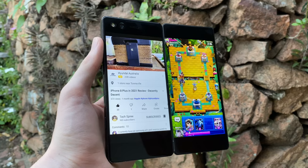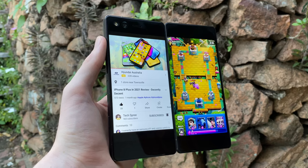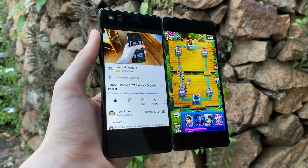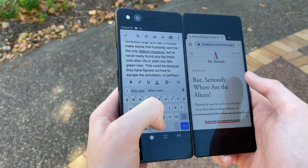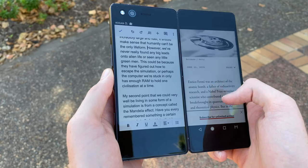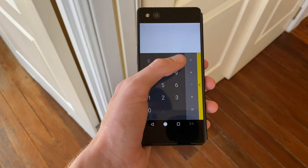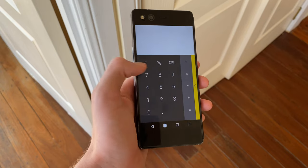The last mode the Axon M offers is Dual Screen Mode, which in my opinion is the most useful. It allows you to run two apps at the same time using the two displays. You could have YouTube open while playing Clash Royale, or watch a sports game while texting about it in a group chat, or even something absurd like scrolling Instagram while cancelling a debit card you just lost. Whether you're working or playing, the possibilities are endless. And if two displays ever feels like too much, you can always fold the second screen away for the device to return to a normal phone.